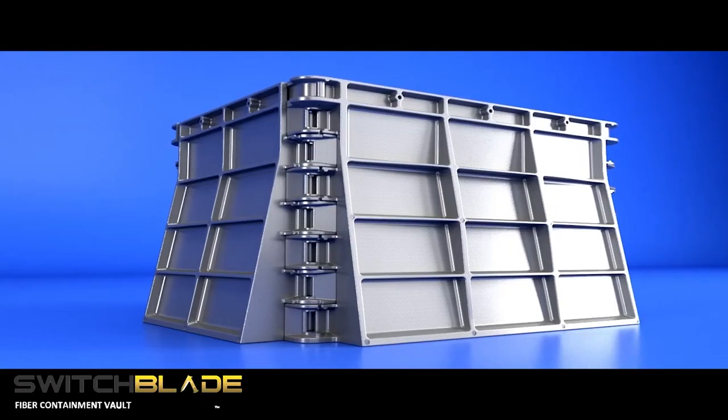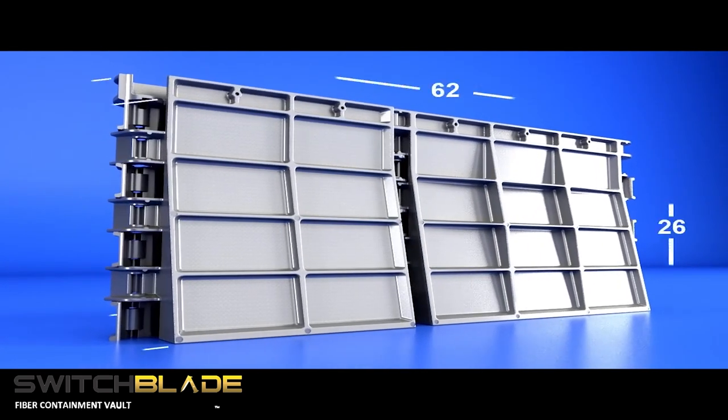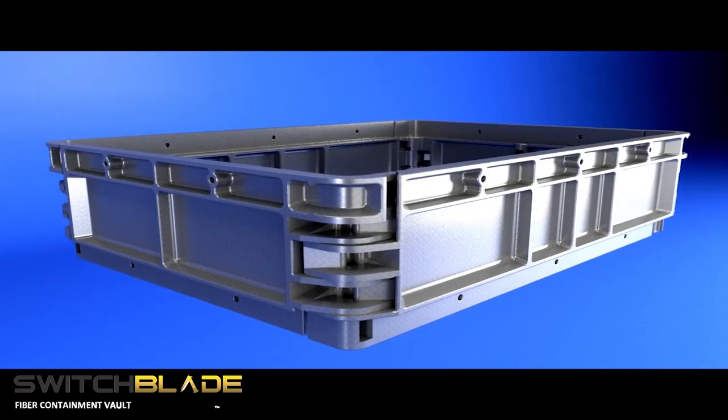Introducing the Switchblade Fiber Containment Vault. The Switchblade is a revolutionary new modular, transformable folding handhole for underground fiber and splice case storage.